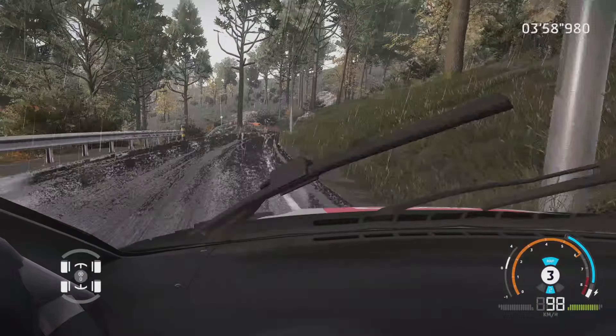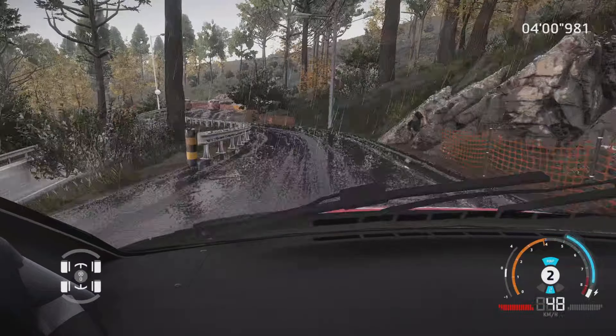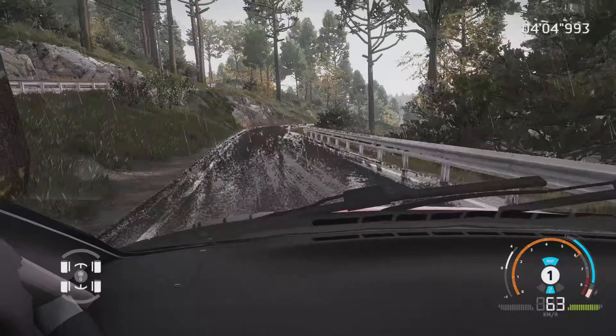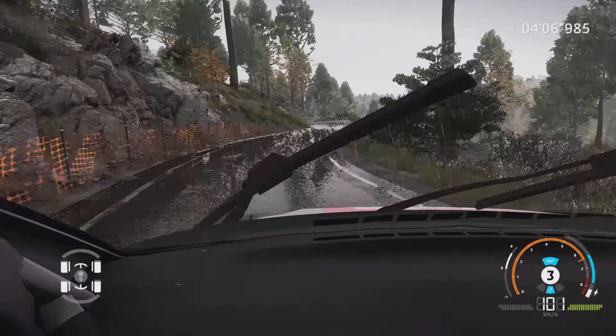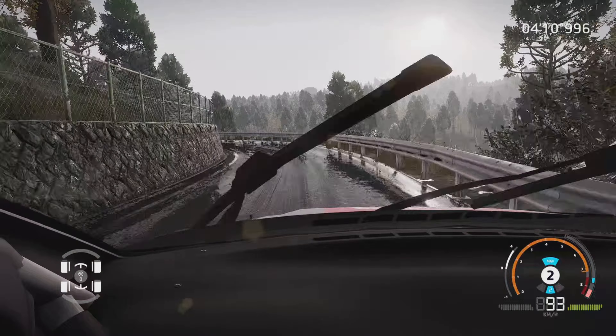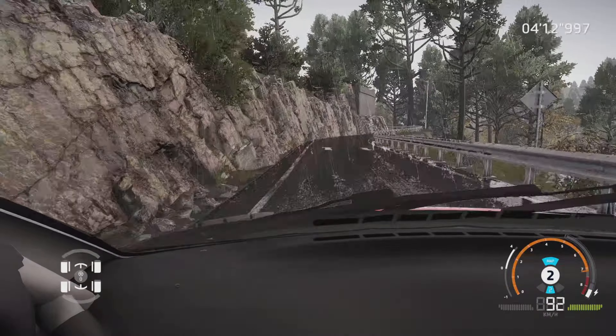Et attention, gauche 5, ferme, épingle gauche serrée au croisement, 30 mètres. Droite 5, corde, et gauche 5, et droite 3, et gauche 4, et droite 6, pour gauche 3, court, 40 mètres.